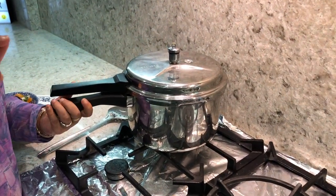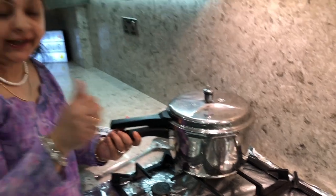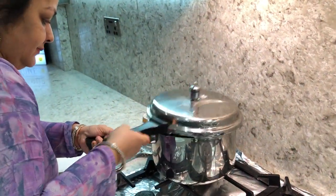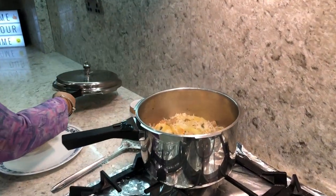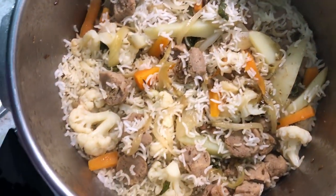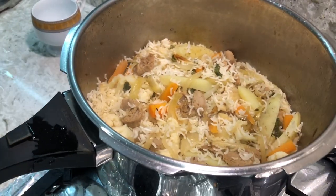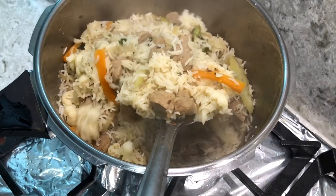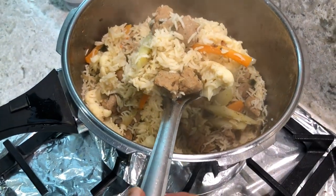The pulao gave me one whistle and I turned it off immediately. Let's have a look — oh, look at that color! The rice has separated so nicely with all those vegetables. Wow, look at that!